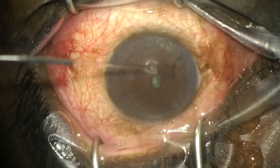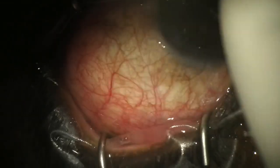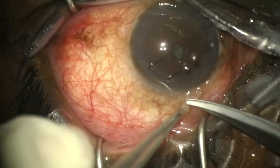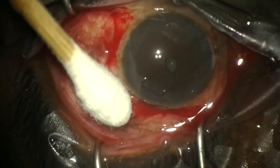This is the use of the Eye Plate 300S. We start off with a 7-0 silk corneal traction suture to infraduct the eye. We're now going to open up the conjunctiva and create a 180-degree peritomy.